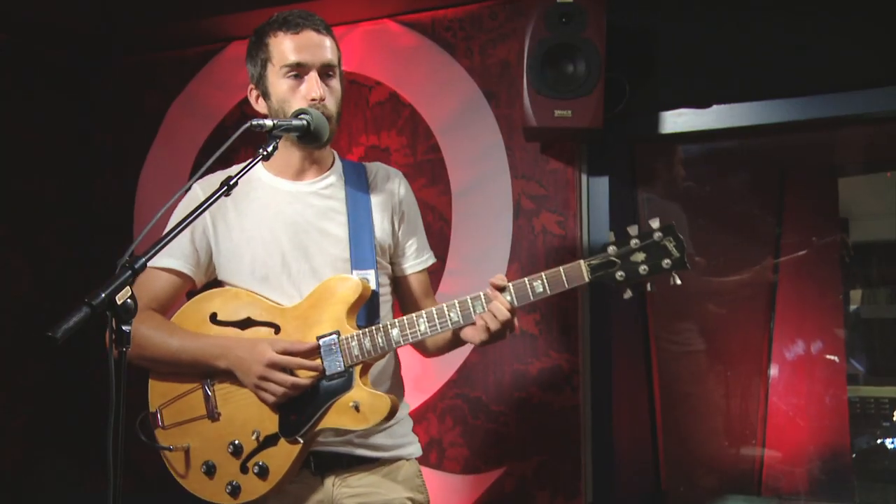Hey, I'm Josh from Tokyo Police Club and today I'm going to show you how to play our song 'Frankenstein' off our new album Champ.